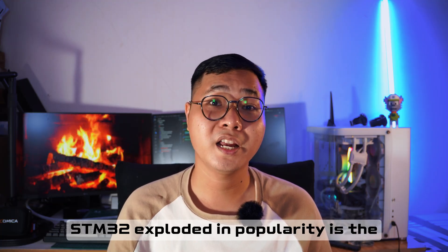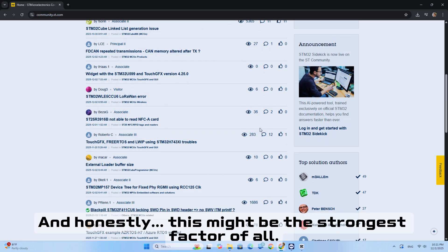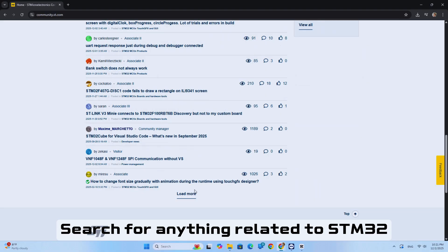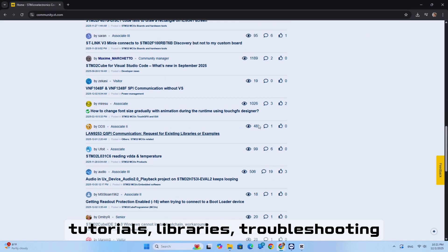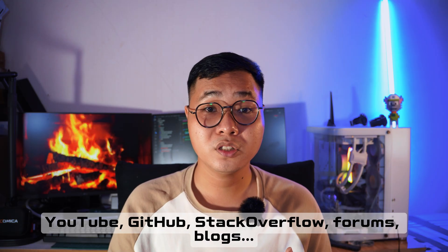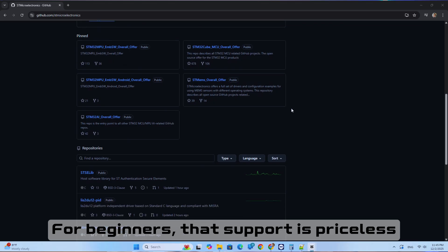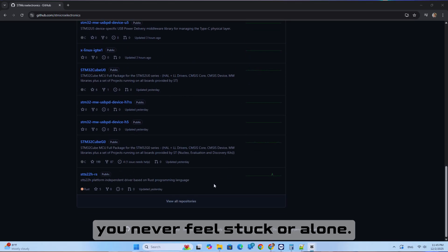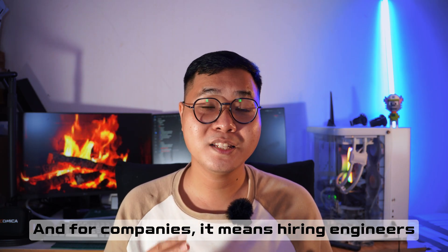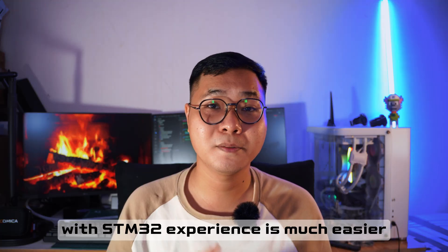Another massive reason the STM32 is so popular is the community — and honestly, this might be its strongest asset of all. Search anything about the STM32: your library, troubleshooting, anything — and you get hundreds of results from GitHub, Stack Overflow, forums, and blogs. For beginners, that support means you never feel stuck or alone. And for companies, it means hiring engineers with STM32 experience is much easier.